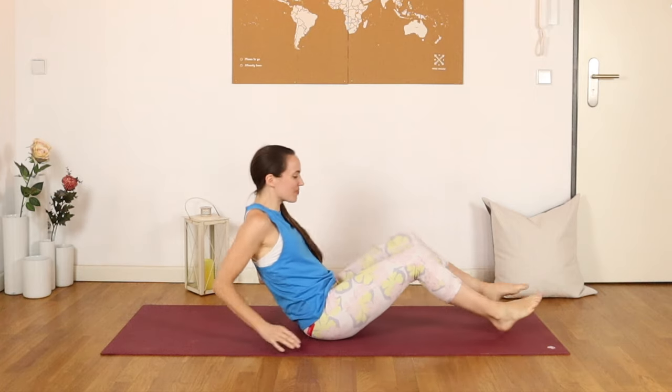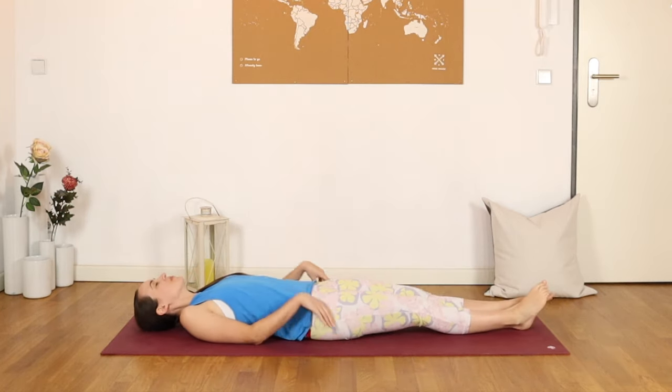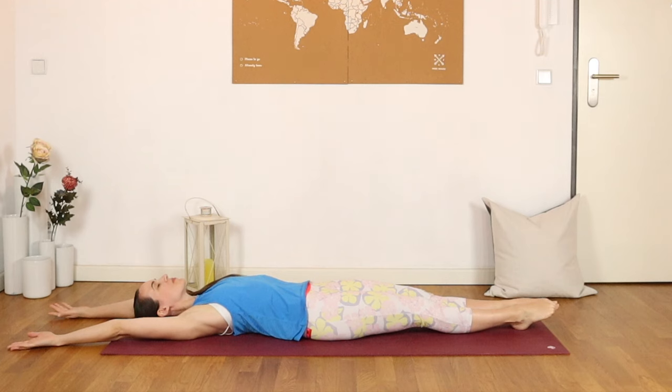We'll begin lying on our backs, pointing the toes, lengthening the legs, and reaching the arms up and overhead, resting the back of the hands to the floor. Begin taking some nice deep breaths here, reaching fingertips and toes in opposition, and just feeling the length of the spine pressing into your mat.